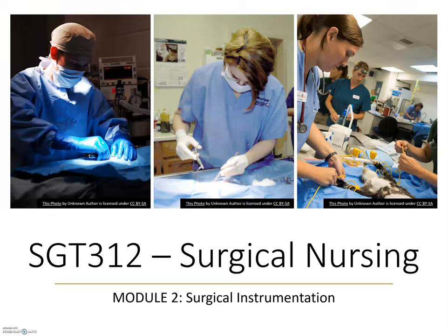Welcome to SGT312 Surgical Nursing. This is Module 2: Surgical Instrumentation. It is recommended that you review the instrument anatomy materials before you watch this video, as terminology from those materials features heavily throughout.